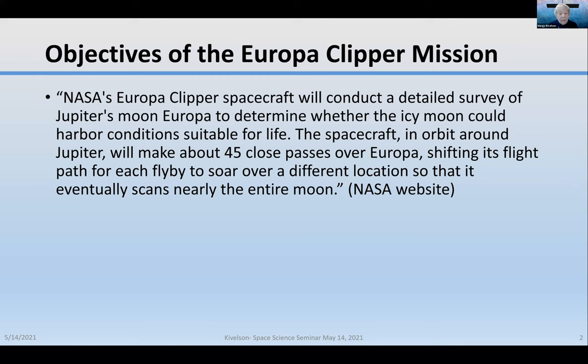The objectives of the Europa Clipper mission are available on the NASA website. NASA's Europa Clipper spacecraft will conduct a detailed survey of Jupiter's moon Europa to determine whether the icy moon could harbor conditions suitable for life.